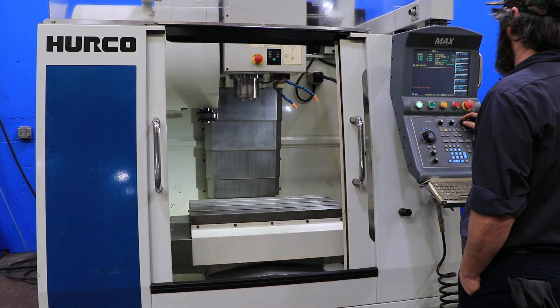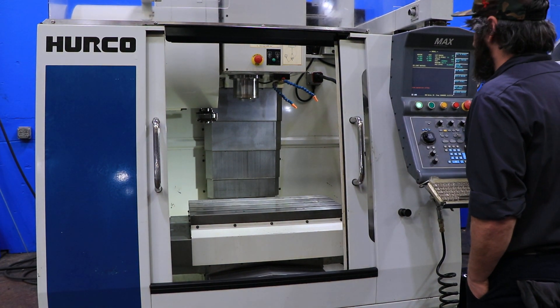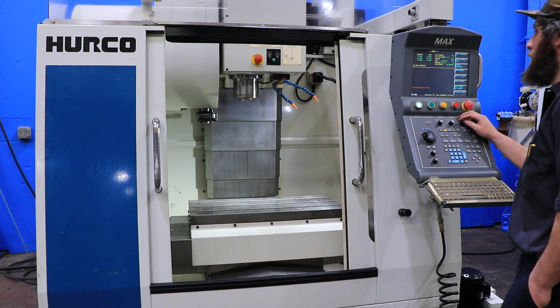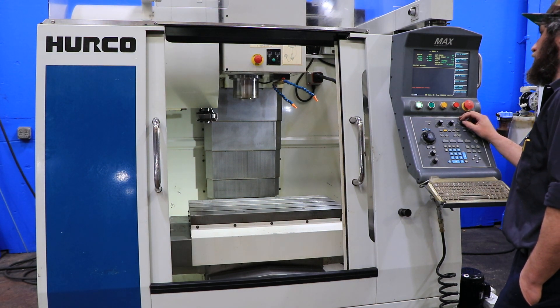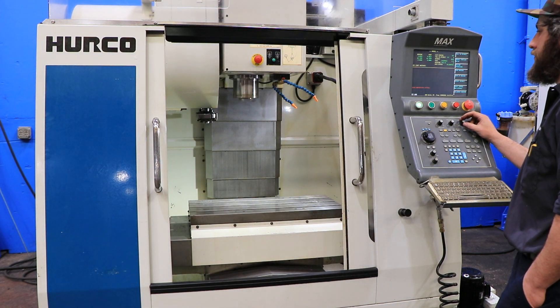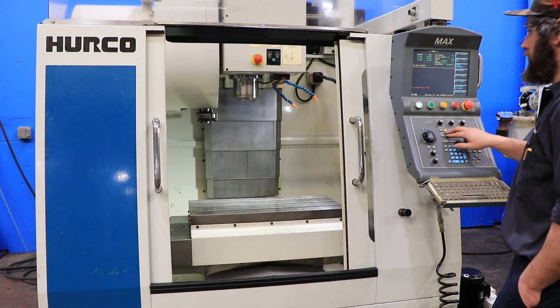Right now we're running a BT-40 spindle, 8,000 RPM max. Right now it's running at 3,000 RPM, nice and quiet. This machine has original paint. Running at 6,000 RPM, nice and quiet.